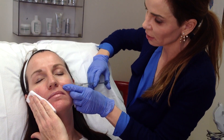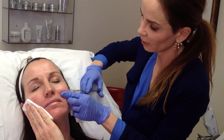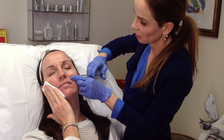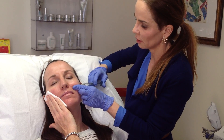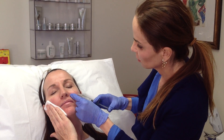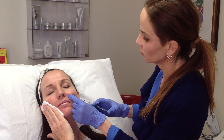We're going to do a very similar thing on the left here, and just generally go really slowly — it's more comfortable for the patient. Kathy hasn't taken any oral sedative or anything like that. In general, getting Voluma, it's not necessary. The topical numbing is usually enough. It's different than getting injections in the lips — the lips are more sensitive of an area and sometimes more pain control is necessary.